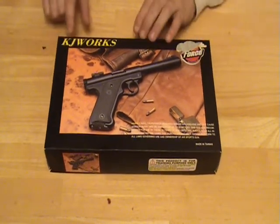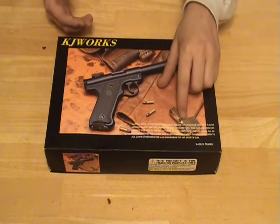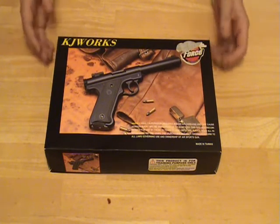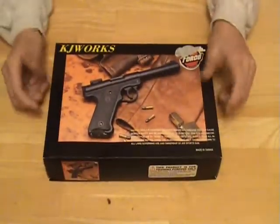Let's start with the box. There's your manufacturer name, KJW or KJWorks, whatever you want to call it. Down here we have the disclaimer, and up here there's a P-Force sticker, but I ripped it so you can't really tell that it says P-Force. Underneath, it comes in regular styrofoam, nothing special. And right here: made in Taiwan.